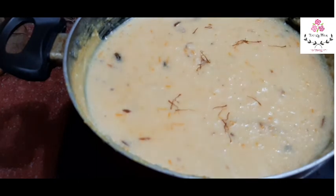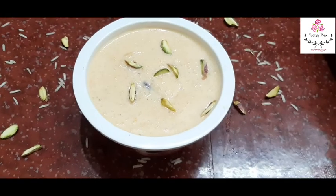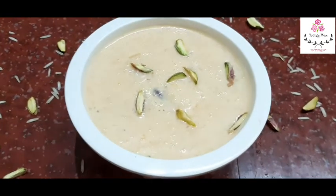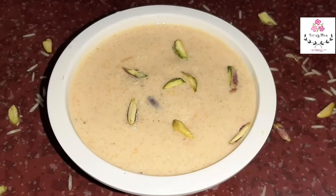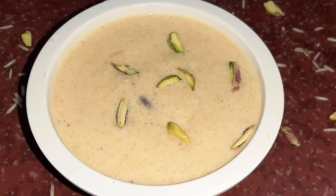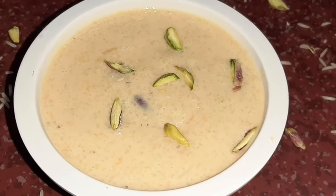Our Carrot Firni is super ready. If you try it, it will be very tasty. If you like this video, please like, share and subscribe. Inshallah, I will be back with another video. Until then, take care. Bye bye. Assalamualaikum warahmatullahi wabarakatuhu.